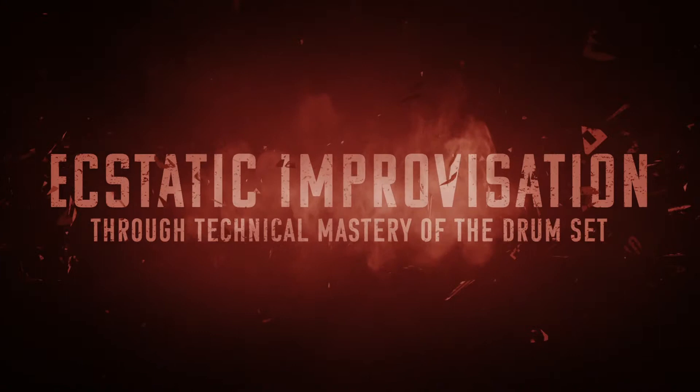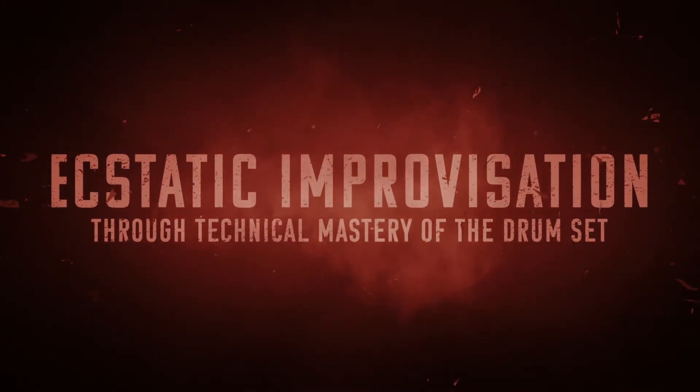So that does it — flams don't gotta be accents, now you know. We're gonna wrap that up and call it a day for day 104 of the Oregon Drum Project. That's 104 days working towards my ultimate goal of ecstatic improvisation through technical mastery of the drum set — basically means I want to freak out real good. Special thanks as always to my buddy Mr. Silas producing these videos over at Red 11 Media.